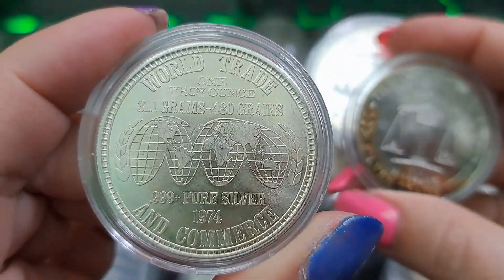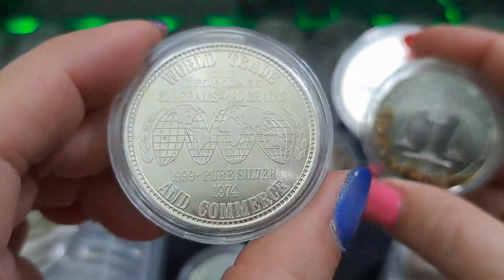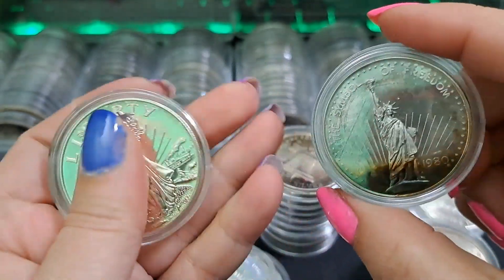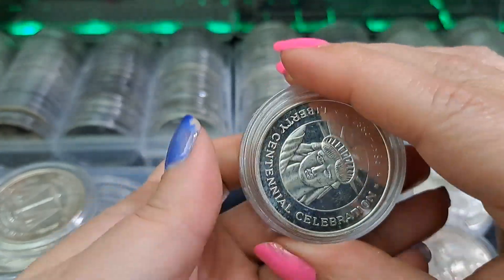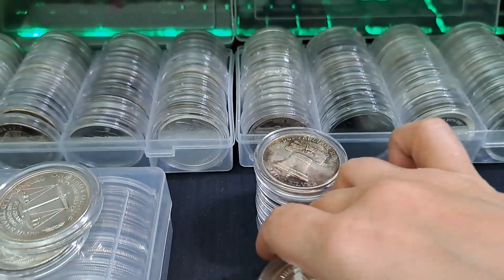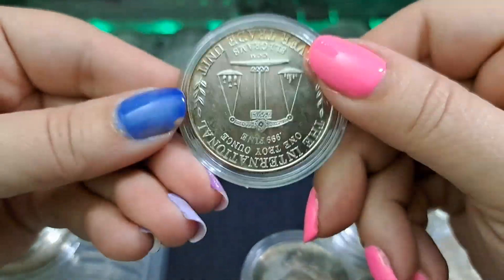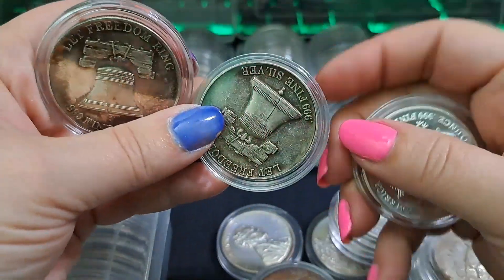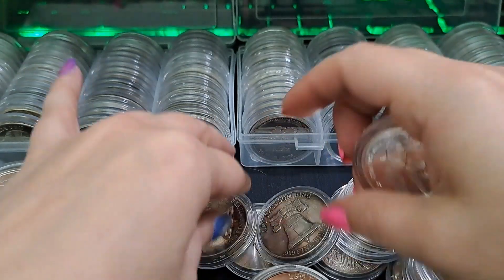This one says 'World Trade and Commerce' - 1974. I thought it said something else. See, this one would go with the ones that look like coins but it is a trade unit. Got some different bell rounds - 'Freedom is a Ring' - and there's two of them. Then there's more trade units on the back. These ones look like Morgans but they're trade units. I just cannot sort things because they belong in two different places.